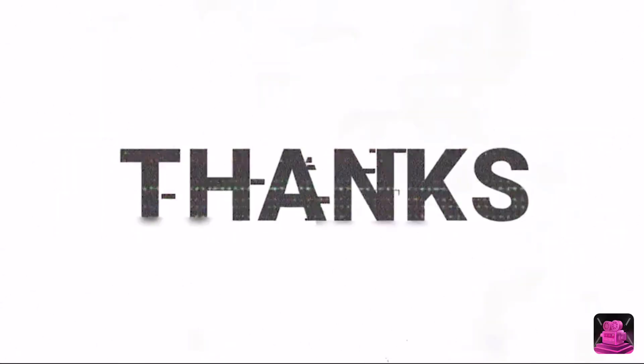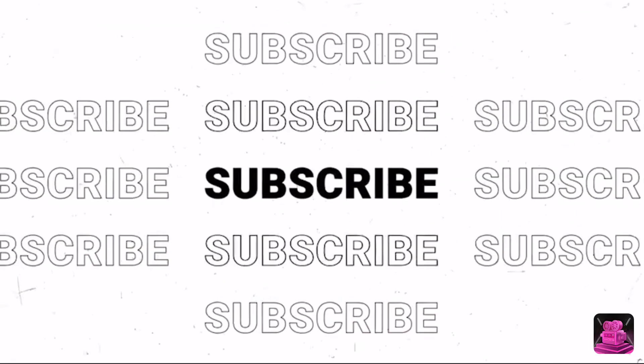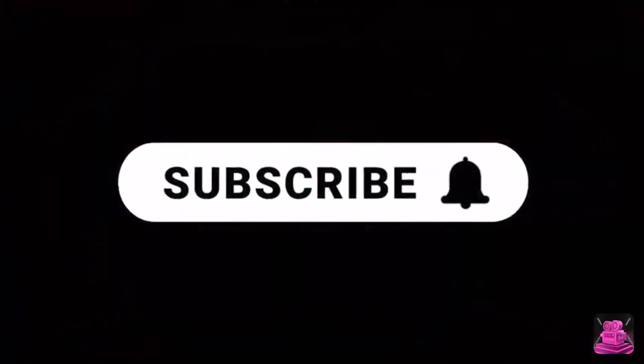Really nice. Really nice piece - Stranger Things. Really nice. See you guys next time.